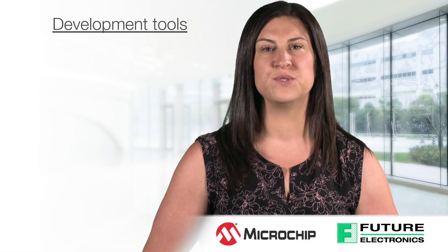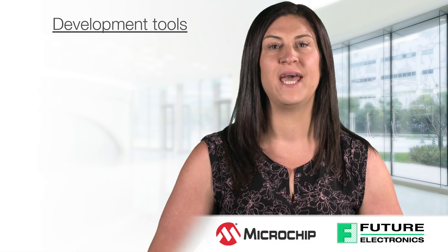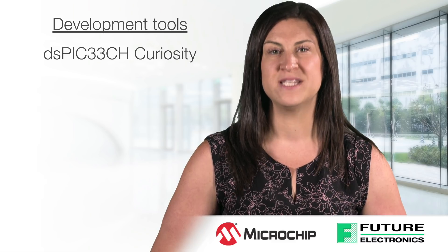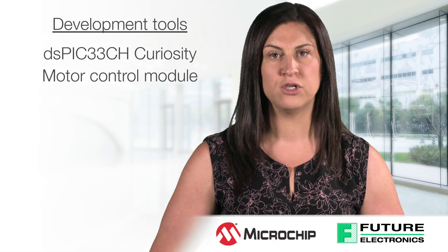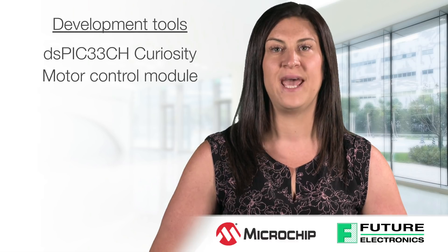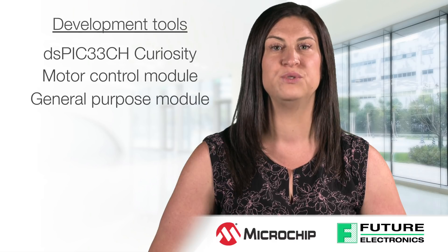There are three development tools available for evaluating this new family for digital power, motor control, and general purpose applications. The DSPIC33CH curiosity development board includes a buck-boost powertrain and mikroElektronika click board interface. There is also a motor control plug-in module for the motor control low voltage and high voltage development board, and a general purpose plug-in module for the Explorer 16/32 development board.